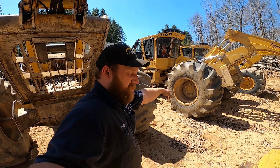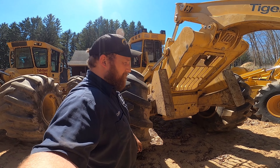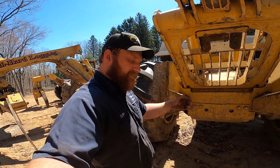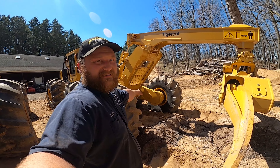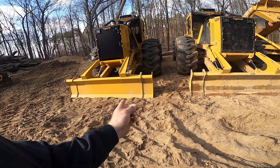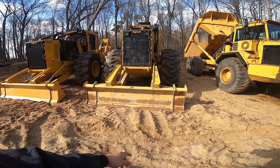And then I got the 620 — thought I'd like the fenders. I do not like the fenders at all, not for our high-grade timber. Get them caught on the butt logs, and they'll split the butt logs — and that's not good. The 625 does not have fenders. I'm trading that in on the 625. If anyone's interested in the 620H, get a hold of Ricer Equipment — they'll take care of you.